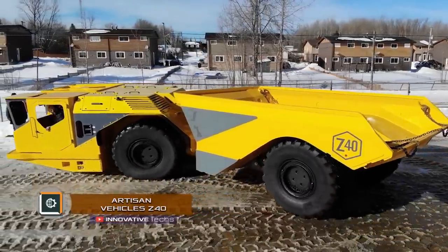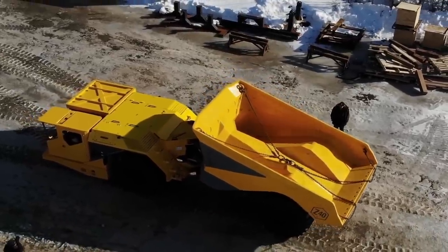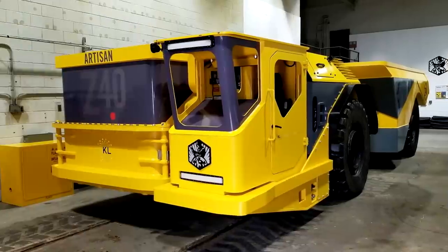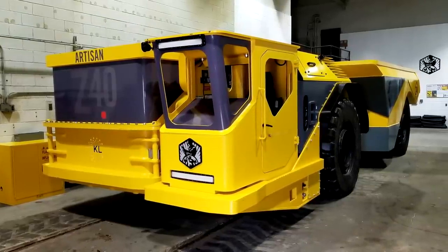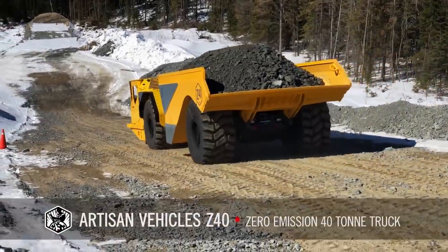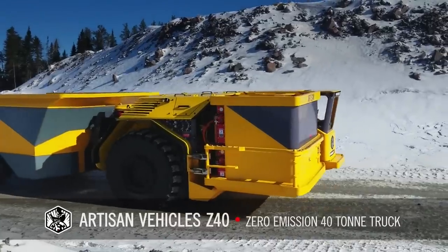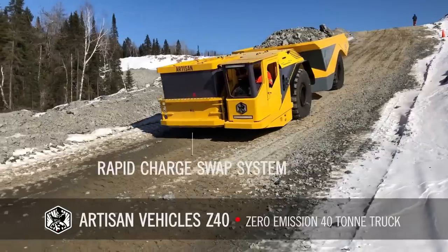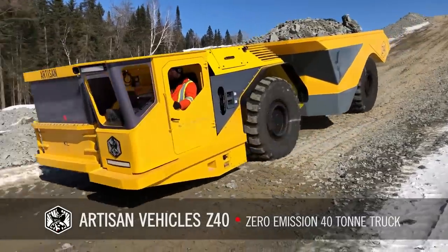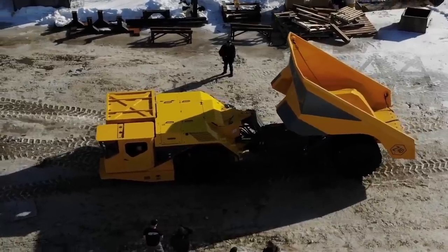Artisan Vehicles Z40. California manufacturer Artisan Vehicles recently introduced an all-new, all-electric 40-ton Z40 truck designed for the mining industry. It is one of the most oversized lifting vehicles in the world ever used in the mining industry. The Z40 is equipped with four electric motors and a battery exchange system to easily change the battery pack and prolong the running time of the electric truck.